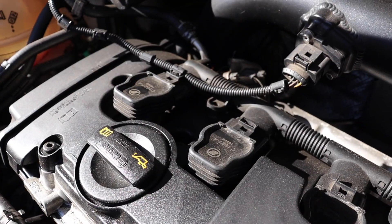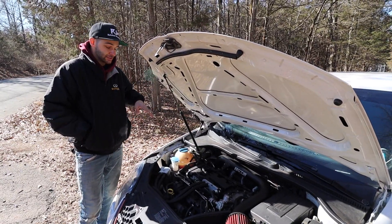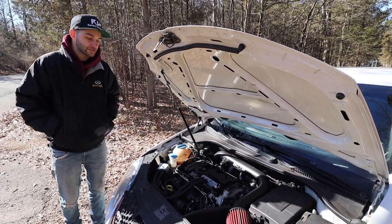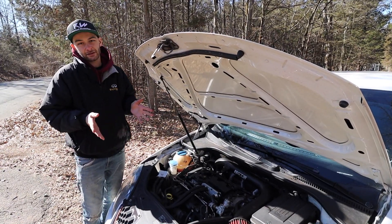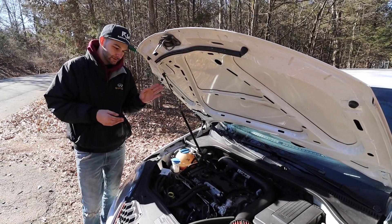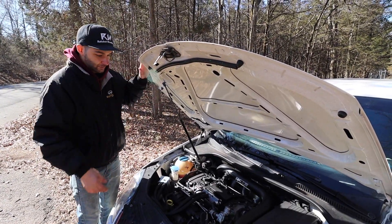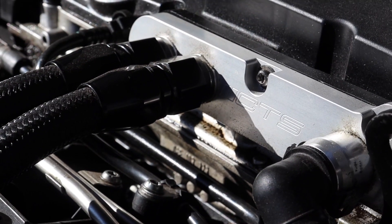Moving on from that, you have the ignition coils. A lot of people upgrade to the R8 coils - the red ones. These are prone to failing. I've already replaced the whole set about three times and I've only had the car for about 40,000 miles. On most cars you'll have ignition issues, but for some reason on this FSI engine they tend to fail a lot more commonly.